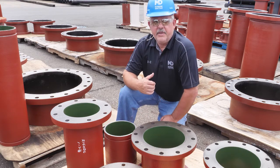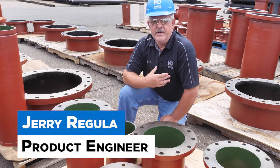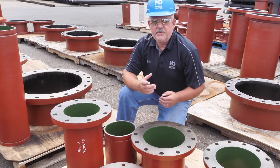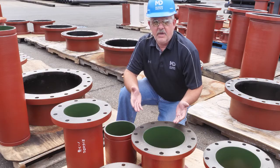Hi, I'm Jerry Regula, product engineer with McWane Ductile. In this episode of Iron Strong, we're going to a job site and going to do some repairs on glass lining.